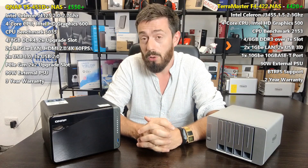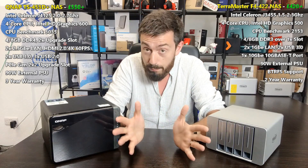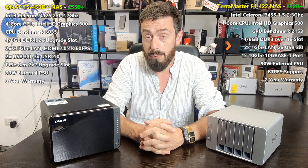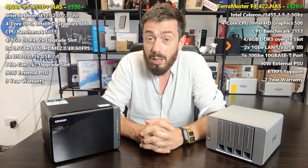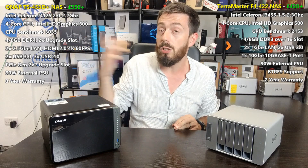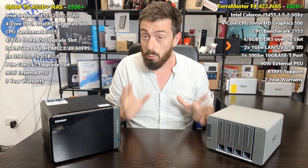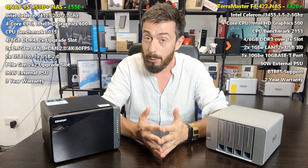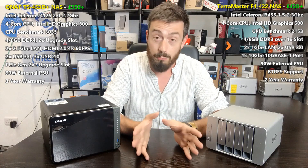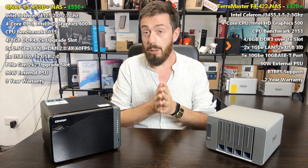Both devices are Intel-powered with a quad-core Celeron inside, and both have 4GB of memory that can be officially upgraded to 8GB. They both arrive with support for the latest SATA hard drives — up to 16TB drives, with 18TB on the horizon — giving up to 64 terabytes of raw storage, 48TB in RAID 5, and 32TB in RAID 10 or a couple of RAID 1s. There's also RAID 0 if you want to combine them all, though that's not recommended.